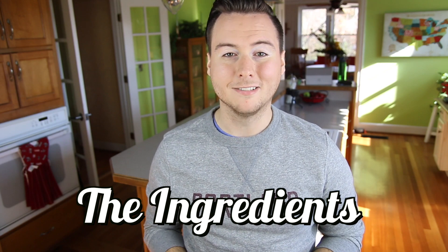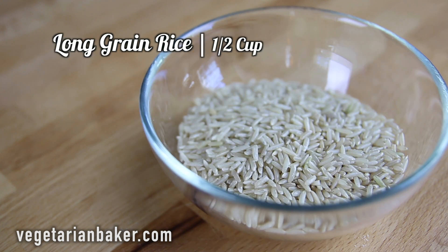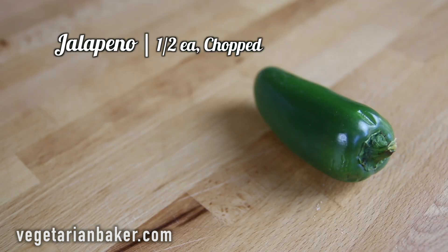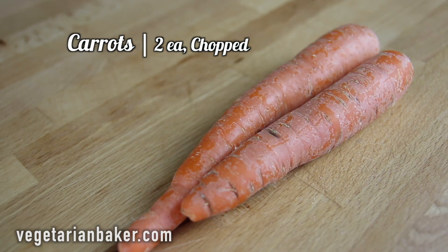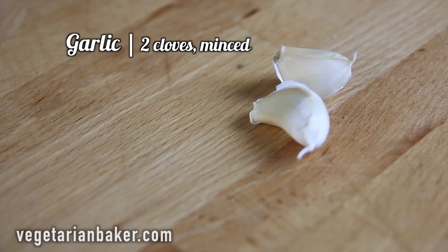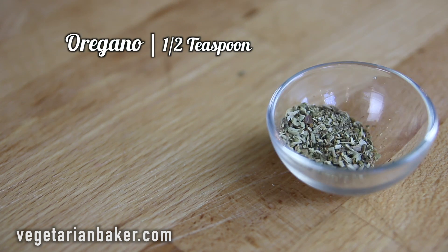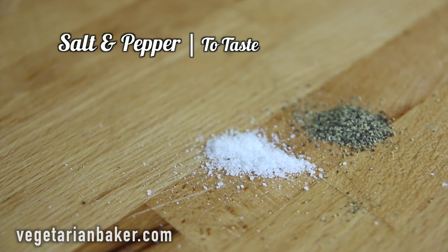So without further ado, here's the ingredients you're going to need to make this recipe: a half a cup of peas, a half a cup of corn, a half a cup of long grain rice, one cup of pre-soaked black beans, one onion chopped, one bell pepper chopped, a half of a jalapeño chopped, two tomatoes chopped, two carrots chopped, three celery stalks chopped, two to three cups of vegetable broth, two cloves of garlic minced, two bay leaves, two teaspoons of paprika, a half a teaspoon of cayenne pepper, a half a teaspoon of oregano, a half a teaspoon of thyme, three tablespoons of olive oil, and salt and pepper to taste.